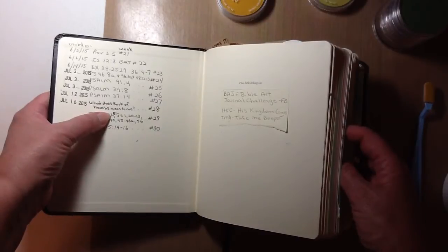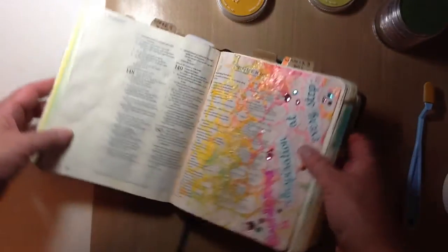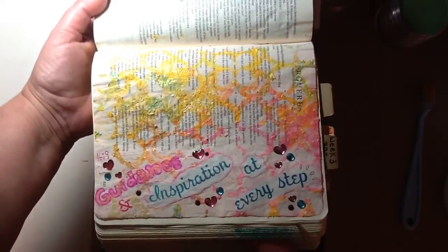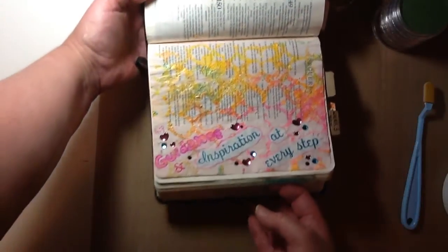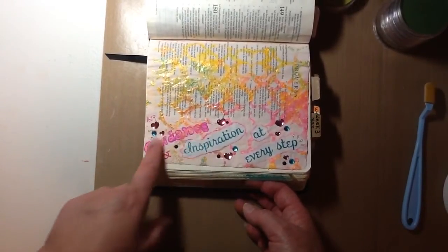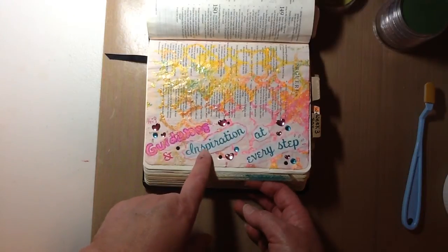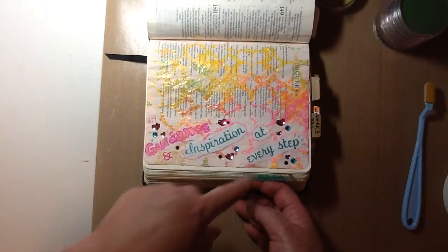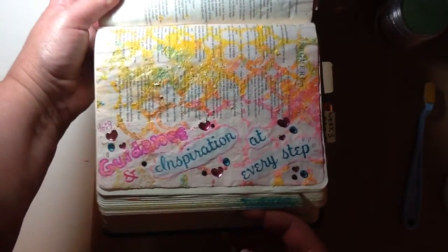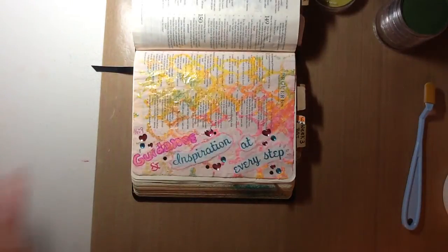What does Proverbs mean to me? I did this back on July 16th, and today is August 8th, so I've had it done for a while — with work, it's just been a little crazy. This is what Proverbs means to me. I went through my words that I use for collaging, but I used my Zig pens and I wrote the word guidance, and I have the ampersand inspiration at every step. That's what the book of Proverbs means to me. I put some bling, some little hearts and such around. And this over here was on a stencil — I had done another page.